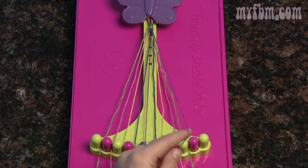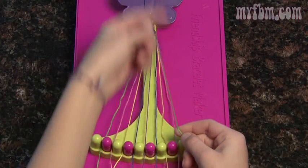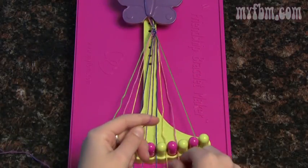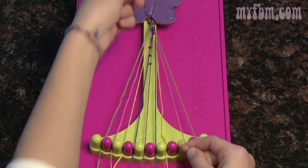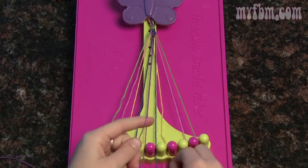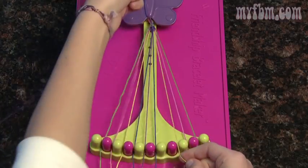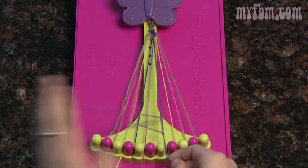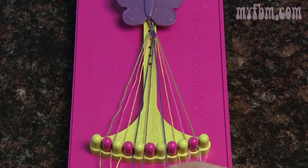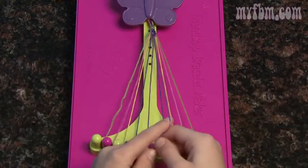Now we'll go back to the left handed knot. Pick up the number ten in your left hand, and the nine in your right. Make your reverse four and pull it through the center. Another backwards four and pull it tight towards the top. Move your nine to your ten and pick up your eight. Two double knots, pick up the number seven. Two left handed knots, move the seven to eight, pick up your number six, and do two more left handed knots. Now both your purple strings should be in the center again, so just do two simple knots to bring your arrow together.